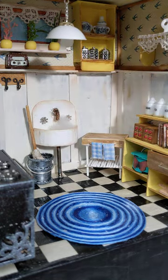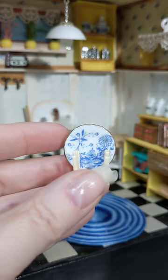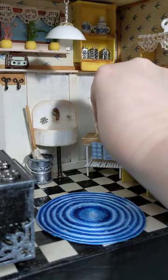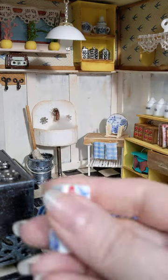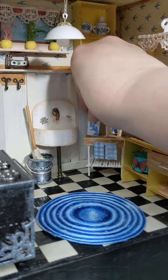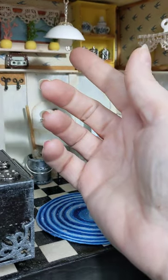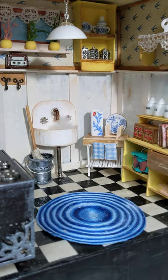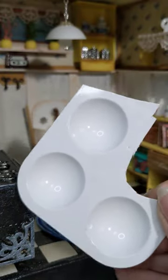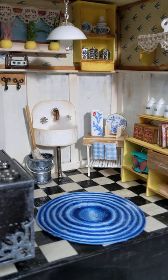With leftover matchstick pieces I created a little wooden drying rack, and it holds the plate perfectly — so that's the little drying area. I also have what's supposed to be a chopstick holder there for now. The lamp is made out of a bead and a paint palette tray from Dollar Tree — it's got the little wells for your paints, so I used that as the lamp base.